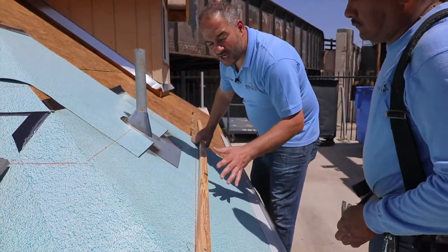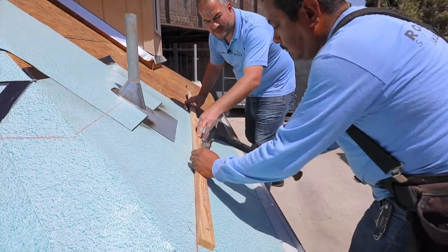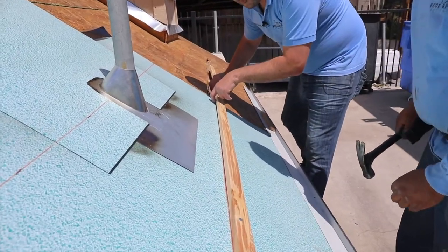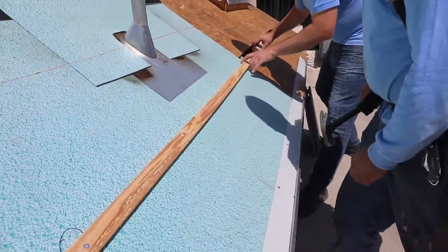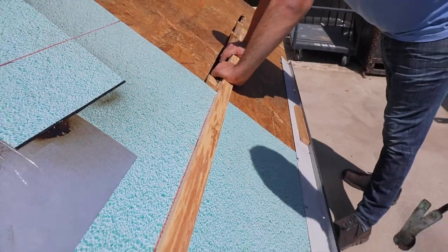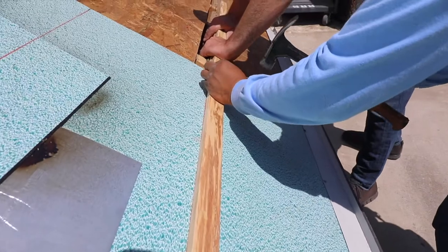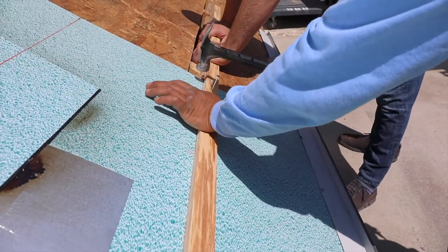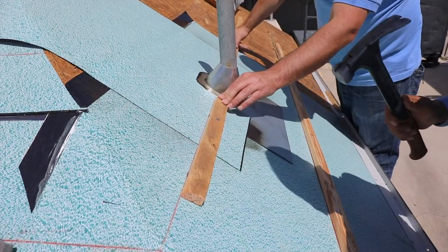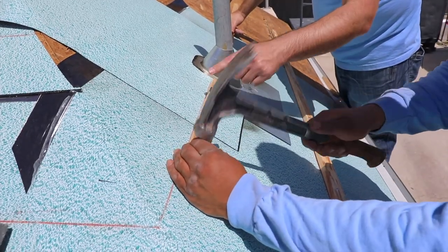Having two people on the job is a lot easier, because what I'm going to do is align the batten. You can see up here we're not aligned — we can't see our red line. So what I'm going to do is pull the batten to align it, and now we're ready to install. I'm going to shift it, making sure it's aligned. You can see Marco did not nail on the flashing, which is the correct thing to do — you don't want to nail on the flashing, you want to nail on the ends.